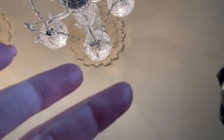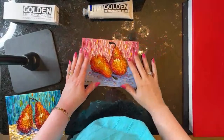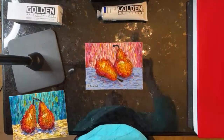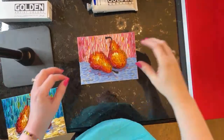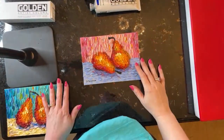Well, hello everyone. I have to switch the camera around here. There we go. Hello everyone, and welcome to my studio. It's Dina Tollefson. I'm so glad that you're here today. Today is going to be a great one. We're going to be trying out some new paints and testing them out and see how they perform.